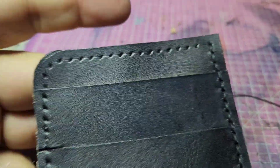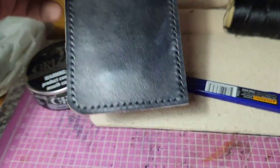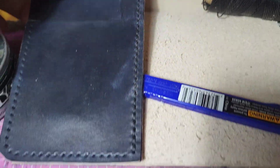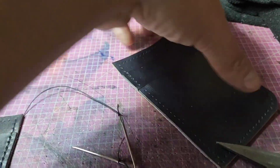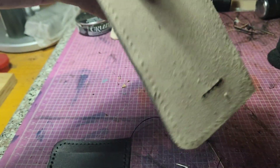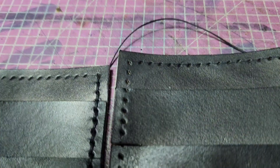I just finished stitching the hidden pocket, which is on the inner part of both ends. I already traced and punched the holes so I can start attaching them to the body. Here's the other pocket — I already stitched the top and the middle part of the slot.